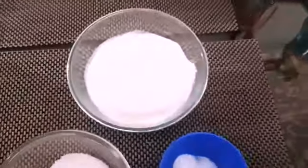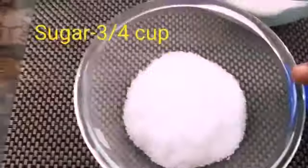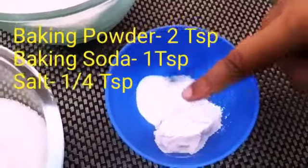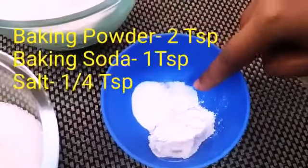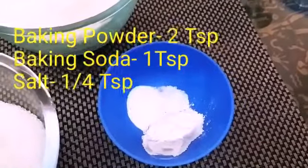These are the dry ingredients: all-purpose flour 2 and a half cups, sugar 3 by 4 cup, 2 teaspoons of baking powder, 1 teaspoon of baking soda, and 1 by 4 teaspoon of salt.